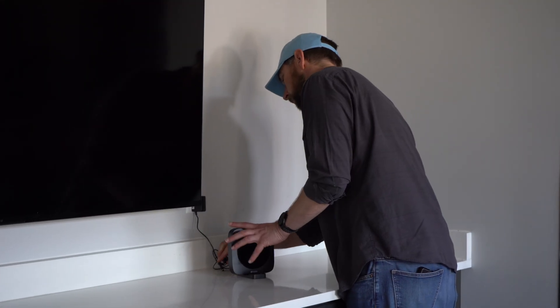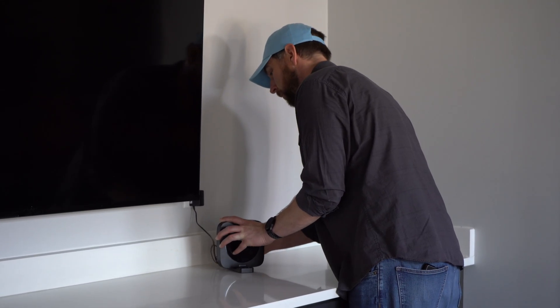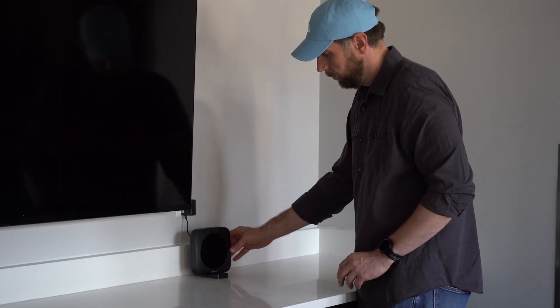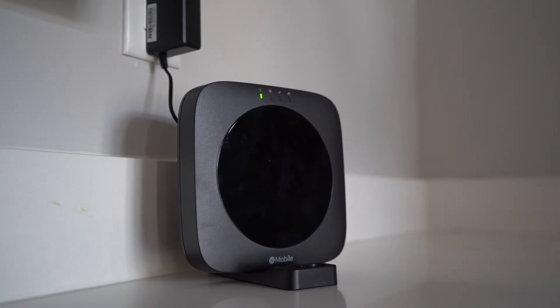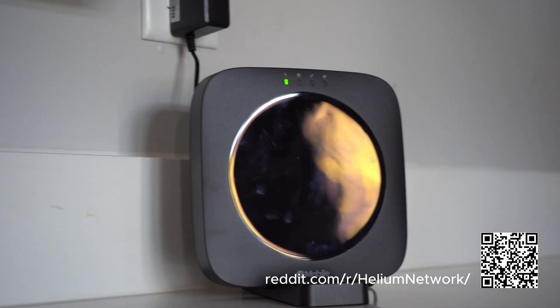If you encounter any issues, here are some basic troubleshooting steps. If the device doesn't appear online or you cannot connect to it, first try a power cycle. You should also double check that your internet connection is active and that your Ethernet cable is working. For more help, use the official Helium Mobile support site.